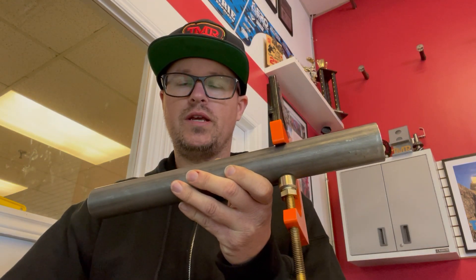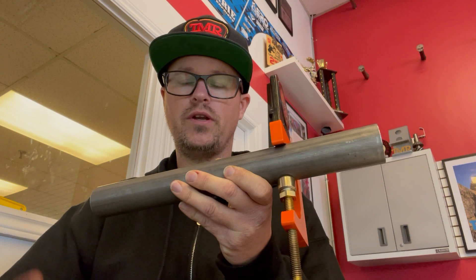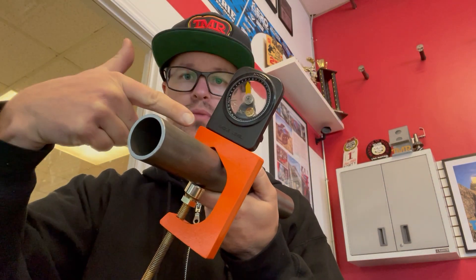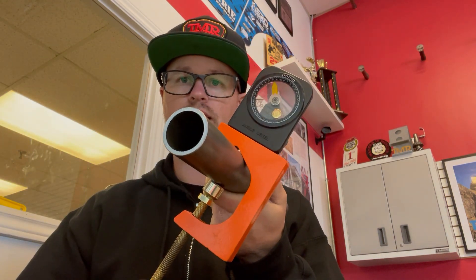Hey everyone, Tim Rogers here from TMR Customs. Just wanted to show you one of our newest products and give you a quick explanation for it. What we're looking at here today is our new plane of bend bracket — the orange one featured here. I've got an angle finder attached to it and I've got it clamped to a piece of tubing.